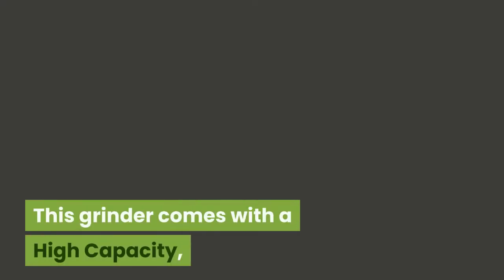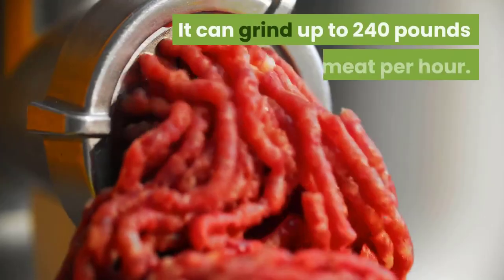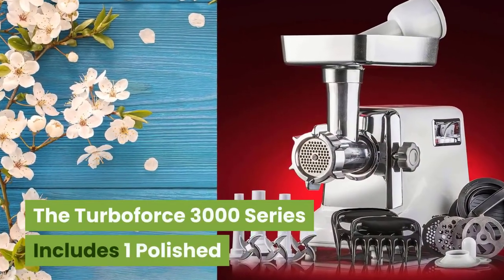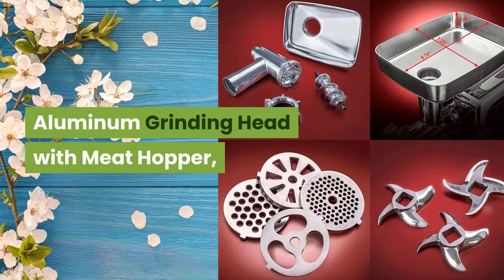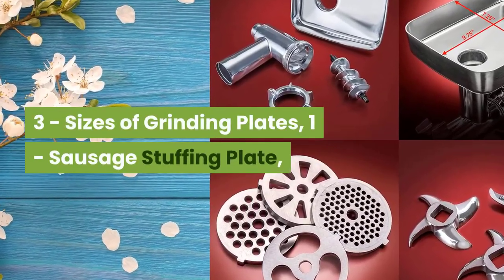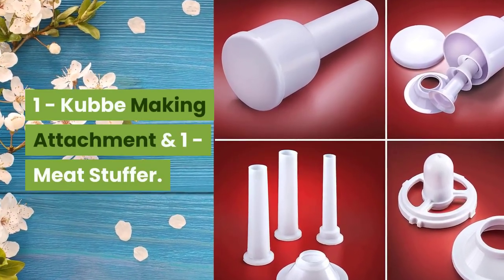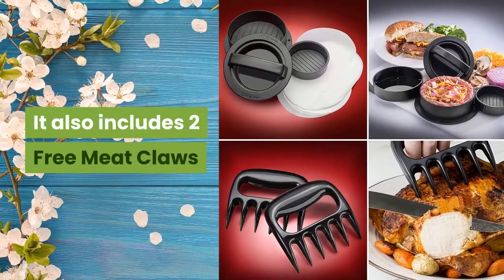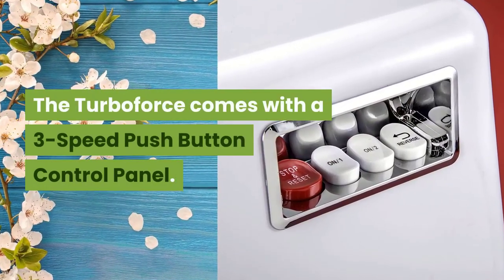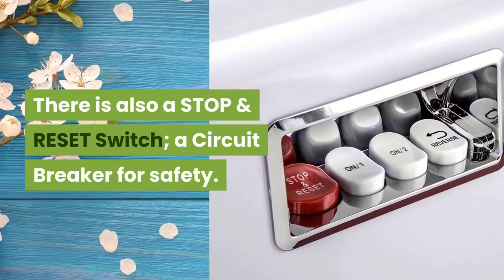This grinder comes with a high-capacity, high-volume meat hopper that holds over 3 pounds of meat. It can grind up to 240 pounds of meat per hour. The TurboForce 3000 Series includes one polished aluminum grinding head with meat hopper, three stainless steel cutting blades, three sizes of grinding plates, one sausage stuffing plate, three sizes of sausage stuffing tubes, one carb-making attachment, and one meat stuffer. It also includes two free meat claws and one free burger slider patty press. The TurboForce comes with a 3-speed push-button control panel, a stop and reset switch, and a circuit breaker for safety.